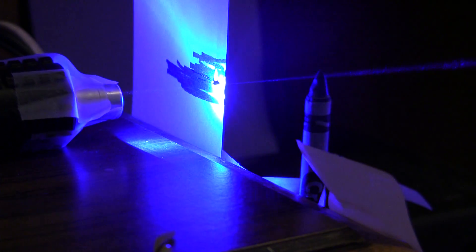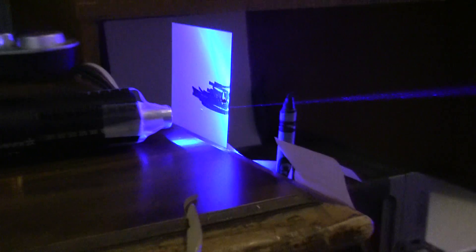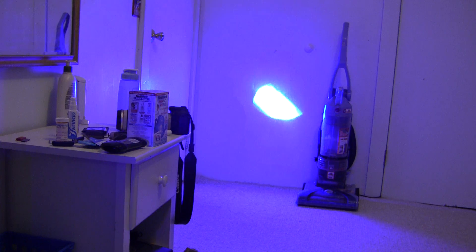It's not going to burn that one, it's just cutting a hole through it. There's what the dot looks like with the convex lens on it.